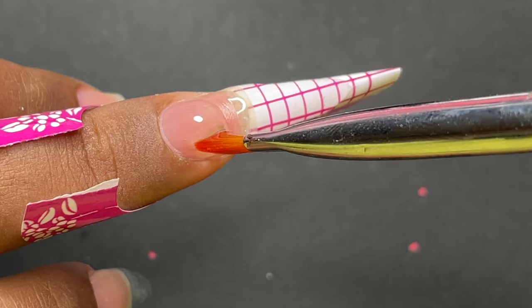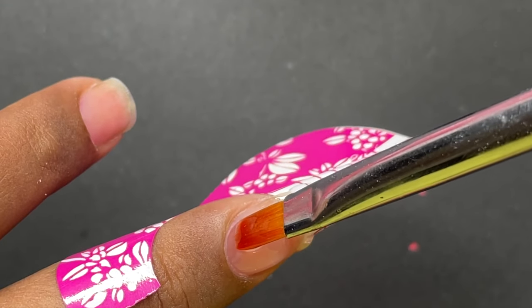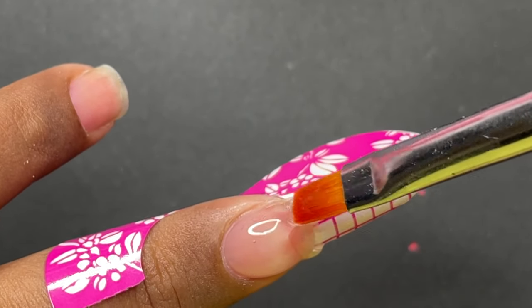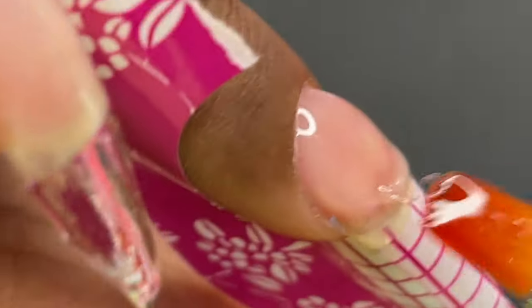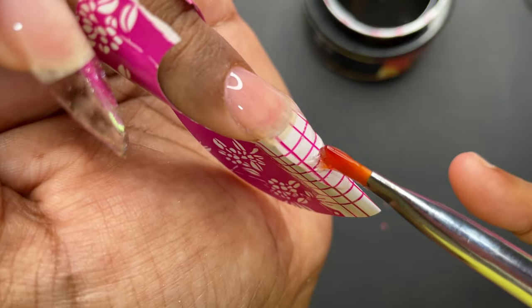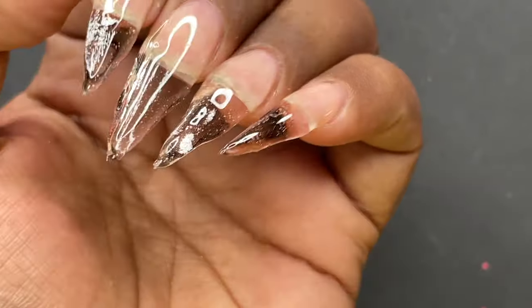Now I'm sculpting the cuticle area and the apex, being very careful as I navigate the product to build the center of the nail. Then I'm dragging it towards the free edge to connect both parts and sculpt the entire nail. After completing the sculpting, cure it and then remove the form.